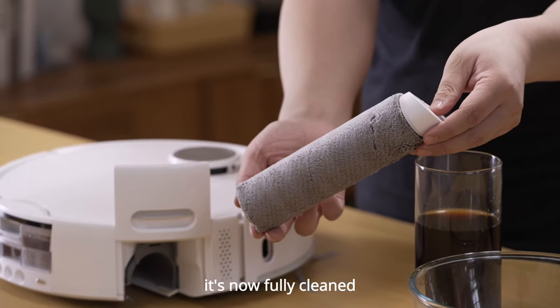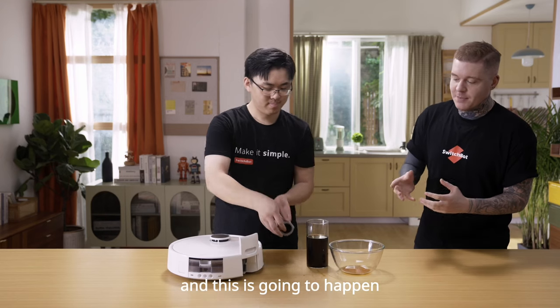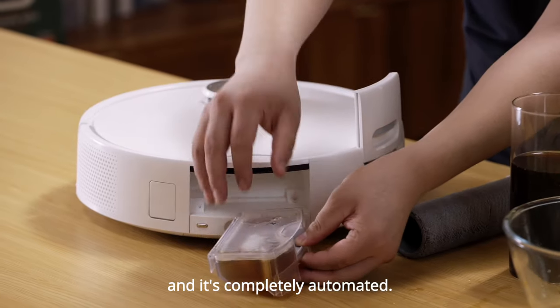And here we go. It's now fully cleaned — it doesn't have any of the solution left on it. This is going to happen once you're cleaning through your home, all in real time, and it's completely automated.